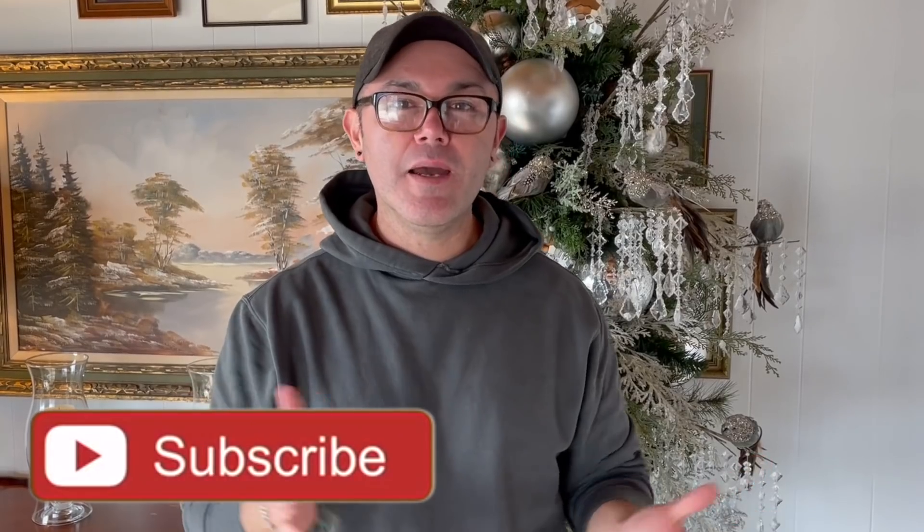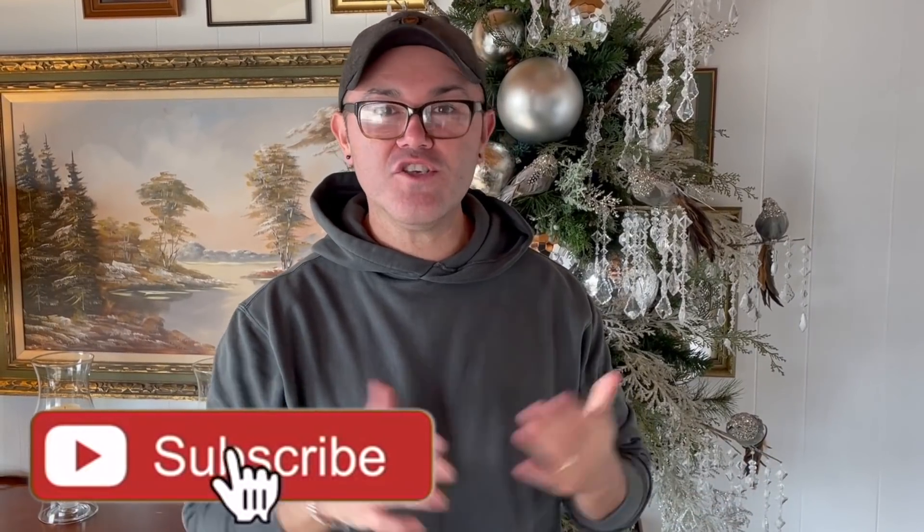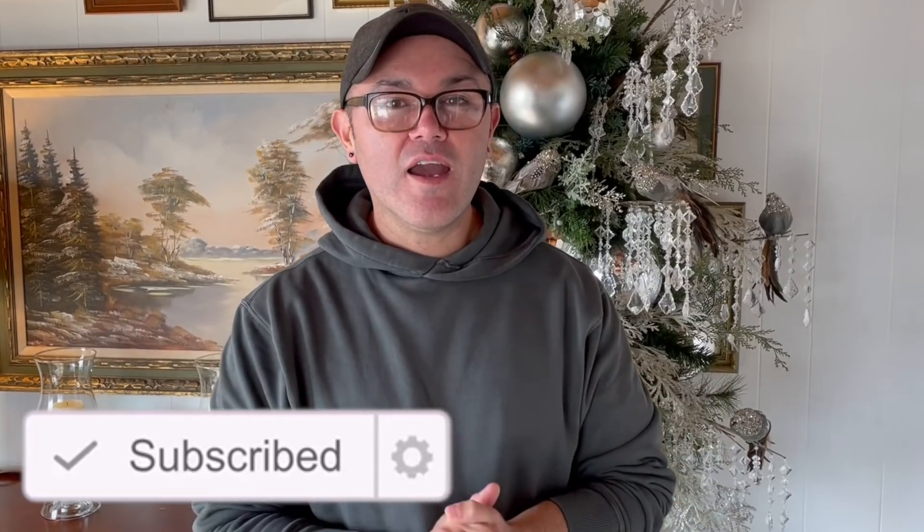Hello, how are you guys doing today? I am putting the finishing touches on the home tour here at our house. I'm finishing a Christmas tree that is going to be in our dining room. I have gathered five tips on how to decorate a Christmas tree that have helped me create beautiful Christmas trees, and I want to share those five tips with you. It's going to be a super short video but I think you're going to learn a lot. Let's get started.